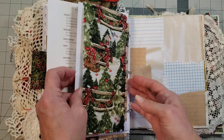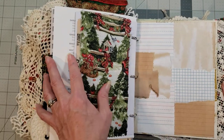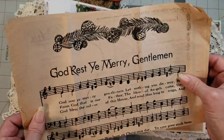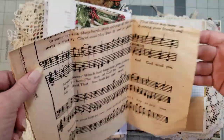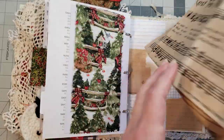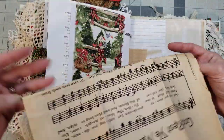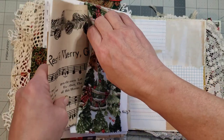We have another little piece here — this is like a little fabric belly band. Inside I put one of those vintage newspaper clippings that my friend Carol sent to me. It's from 1982, and I love the ads on the back side. I thought that would be something really fun to add in here for you to play with in your journal.